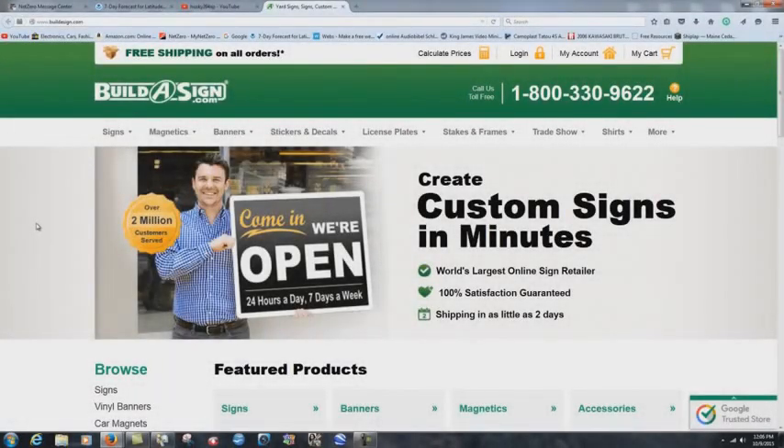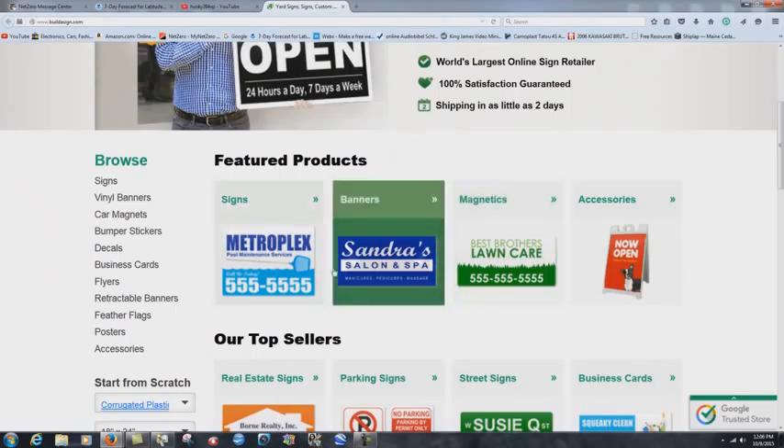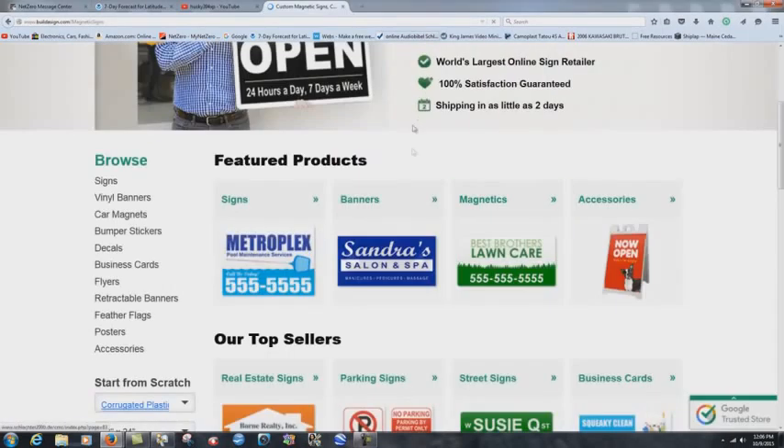Some of you have asked me where I got my bumper magnets for my truck. This is the website where I created them: buildasign.com. I always use magnetics — I don't use stickers because bumper stickers fade and start to peel off, whereas with magnetics you can take them off and everything.